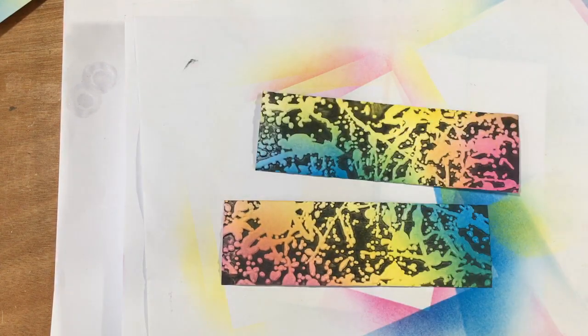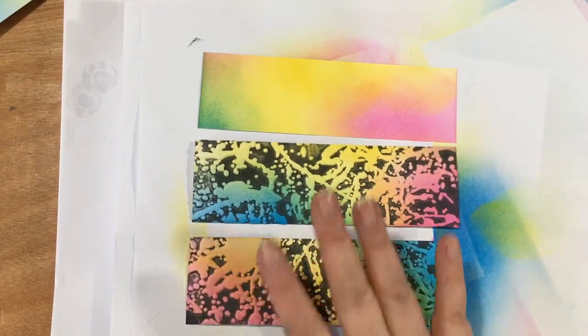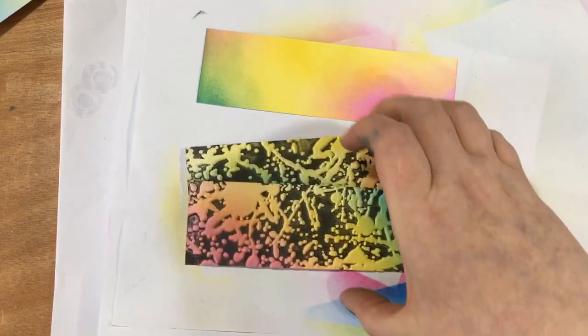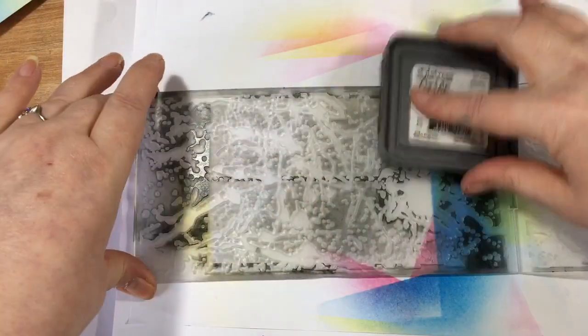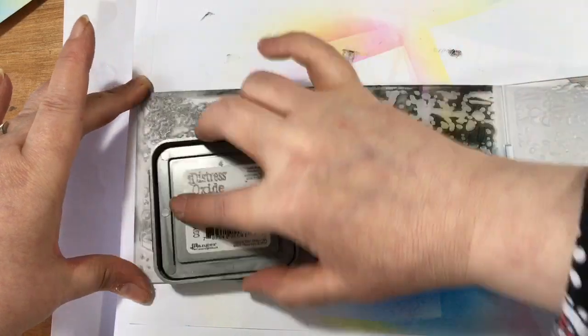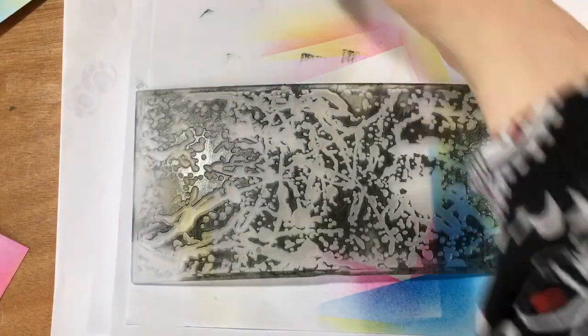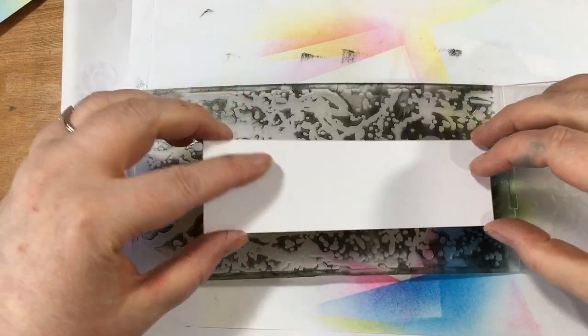So we've got the other piece here. That's just pretty colours, but when you do that to it, isn't that fab? So we need to do the same again. Our ink is pretty much spent, so we need to get some more ink on there. I'm just inking up the whole thing because although I'm going to use a small piece of card, you never quite know which bit you're going to use, so I just find it easier to ink up the whole piece.